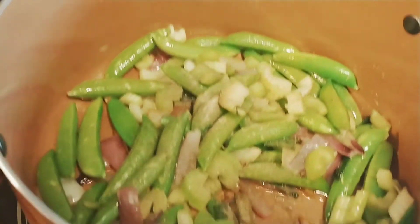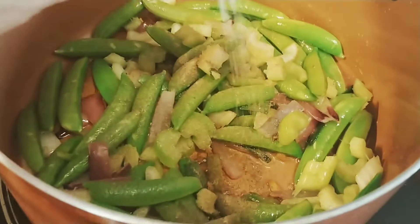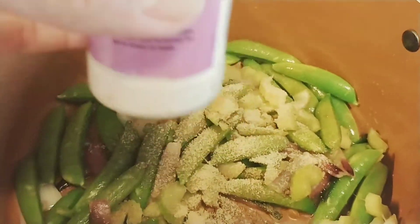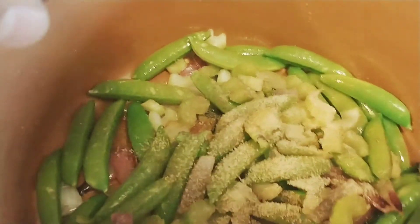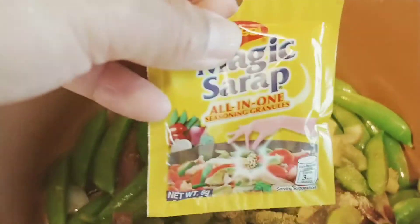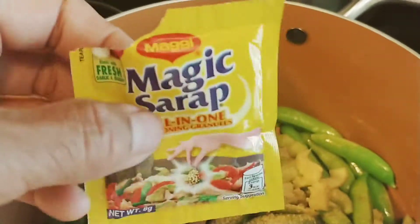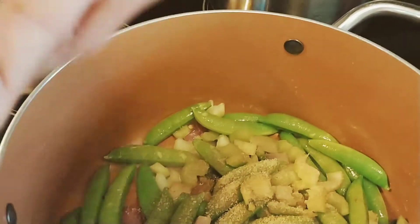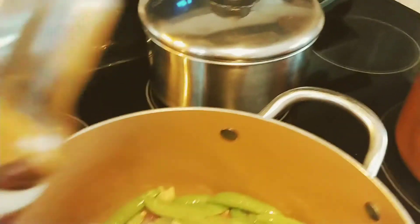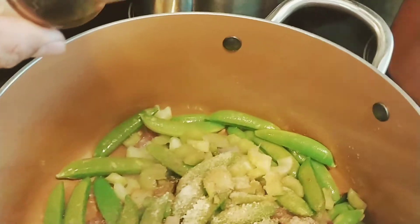I don't want to put the shrimp in first because I don't want it to overcook. I'm using garlic powder and also fresh garlic on top. For Filipino recipes we always have Magic Sarap, even here in the US. I'll add just a little Worcestershire sauce, same as I did with the other dish.